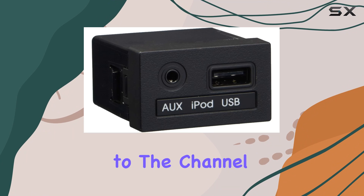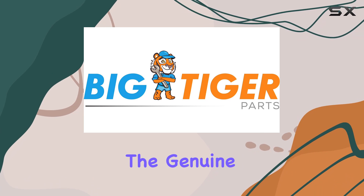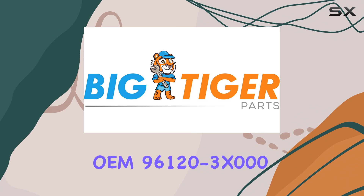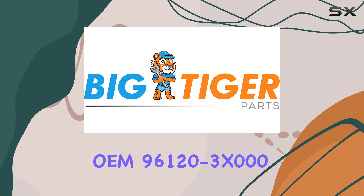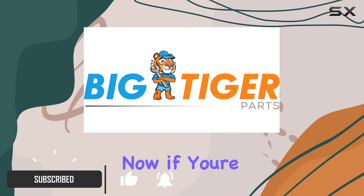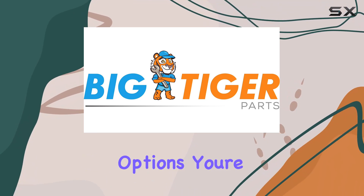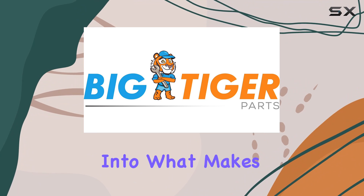Hey everyone, welcome back to the channel. Today I've got something exciting to talk about: the genuine OEM 96120-3X000 aux and USB jack for the Hyundai Elantra 2011 to 2013. If you love upgrading your car's connectivity options, you're in for a treat.